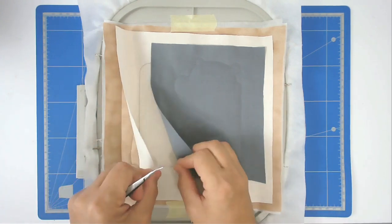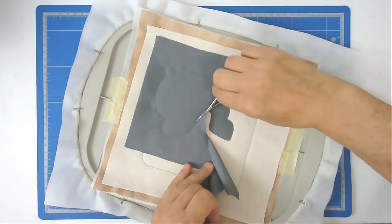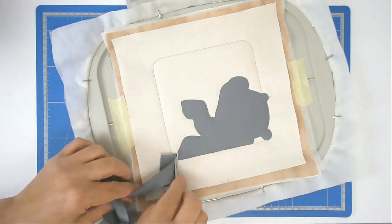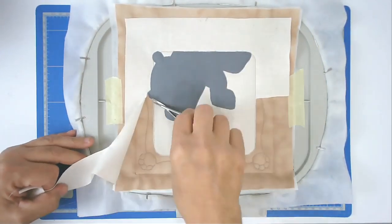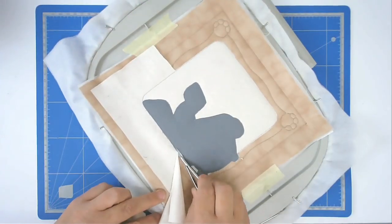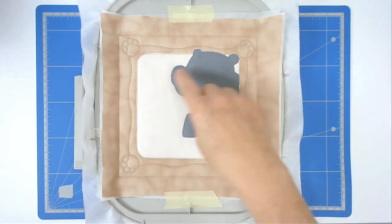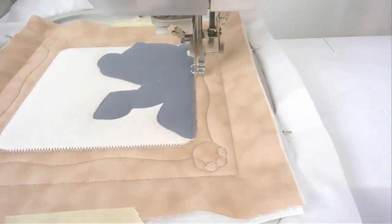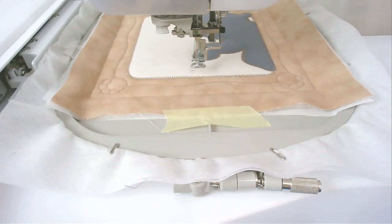You're now going to trim up the excess fabric from around the animal and also from your inner frame. Then stitch round number seven, which is going to zigzag all the raw edges around the animal and also the inner frame. Round number eight is going to stitch the background scenery, so you might want to change your thread to an appropriate color - I've changed mine to green.